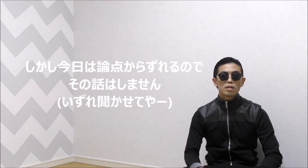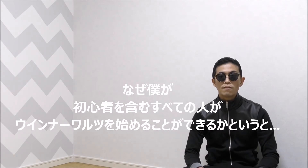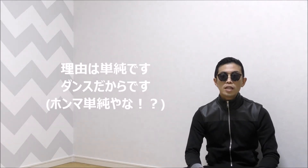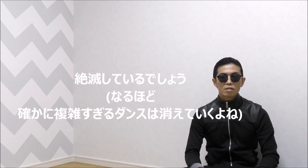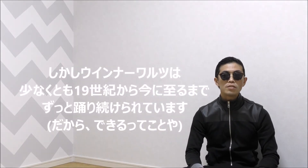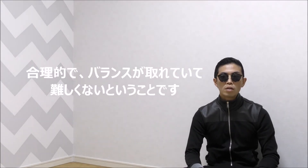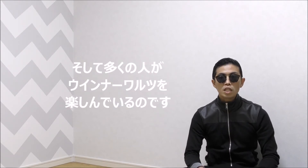Why can all people, including beginners, start to learn Viennese Waltz? The reason is simple — that's dancing. If Viennese Waltz were difficult and didn't fit beginner dancers, it would have gone extinct. But Viennese Waltz has been danced since at least the 19th century. So it is systematic, balanced, and never really difficult. Many people have enjoyed dancing Viennese Waltz.